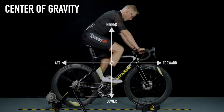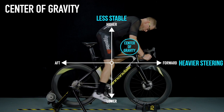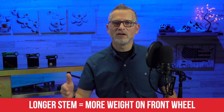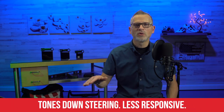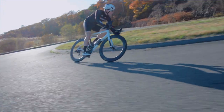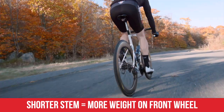The length of your stem affects your fore and aft weight distribution on the bike. If you have a longer stem, you're going to have more weight over the front wheel. That's going to pin the wheel down and tone down the steering response. It's also going to give the front end a bit more grip, so when you go into a corner it's going to want to hold the line.